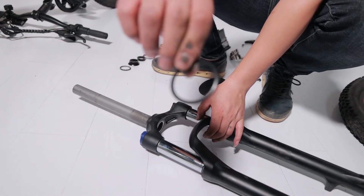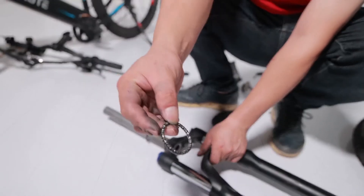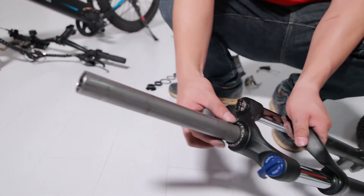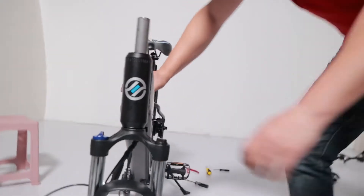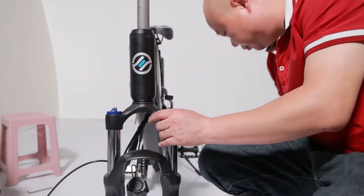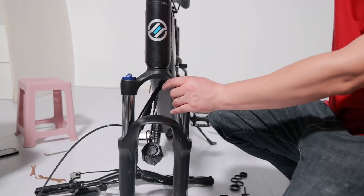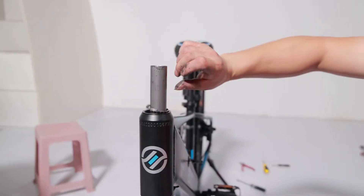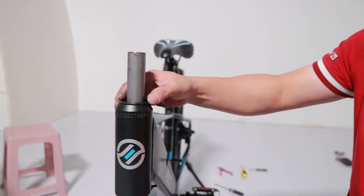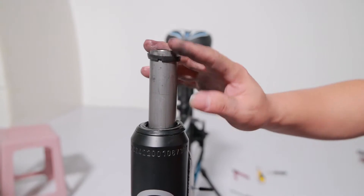Now with the new forks, you just need to replace the spacers and the bearings — you can reuse the bearings from the old forks. Insert the forks back into the main frame of the bike and position the bearings back onto the top of the forks. Be sure to put the spacers and the bearings in the correct order.